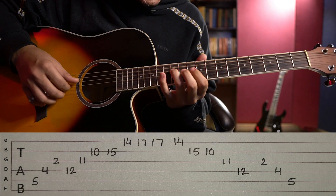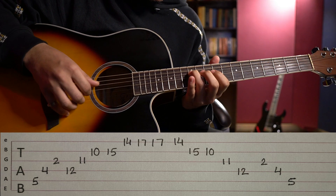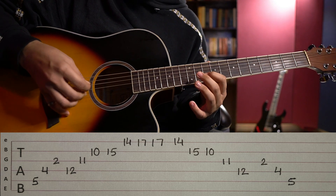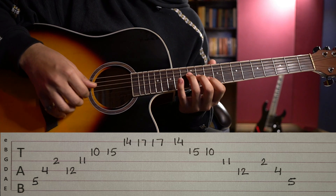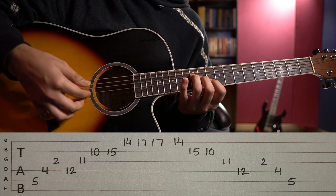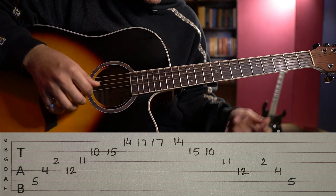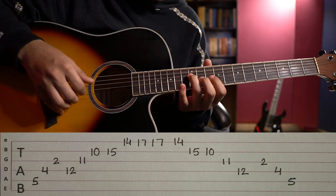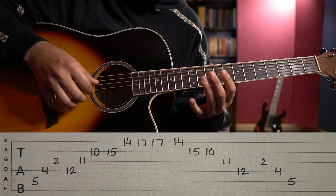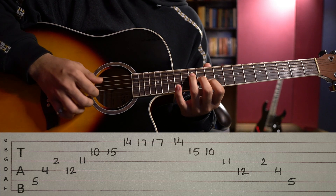Now we come to Part 2. If you observe carefully: ring finger on 4th string 12th fret, middle finger on 3rd string 11th fret, and index on 2nd string 10th fret. For the right hand: thumb on 4th, index on 3rd, and middle on 2nd. Learn to hold this position first — start with ring, then middle, then index.